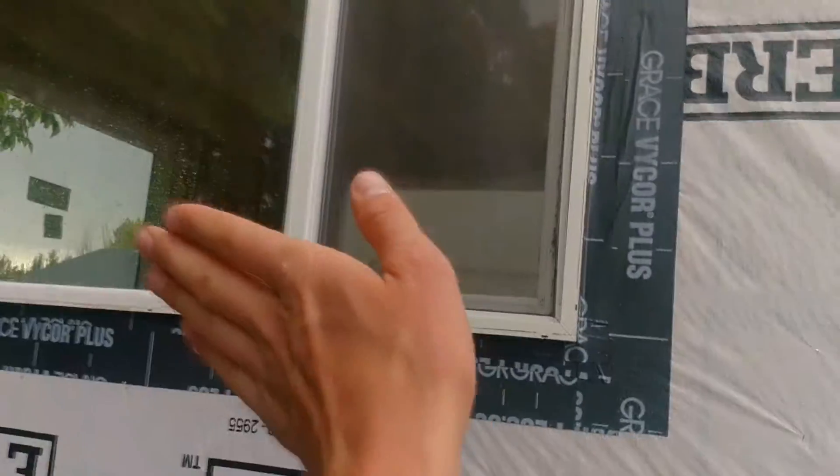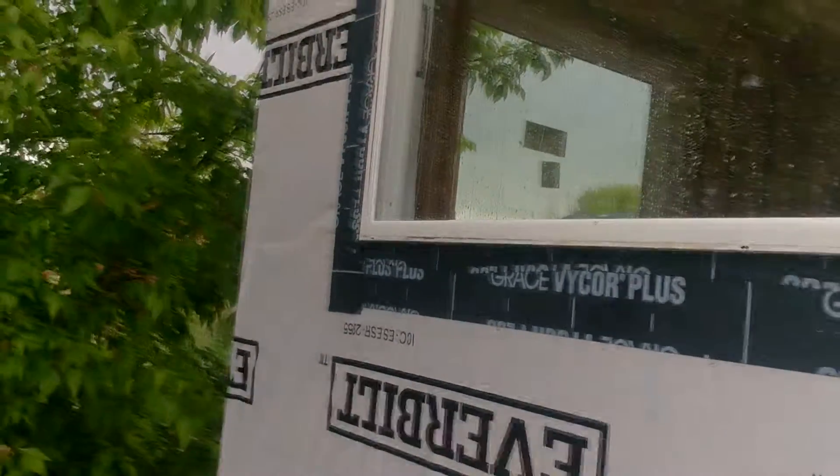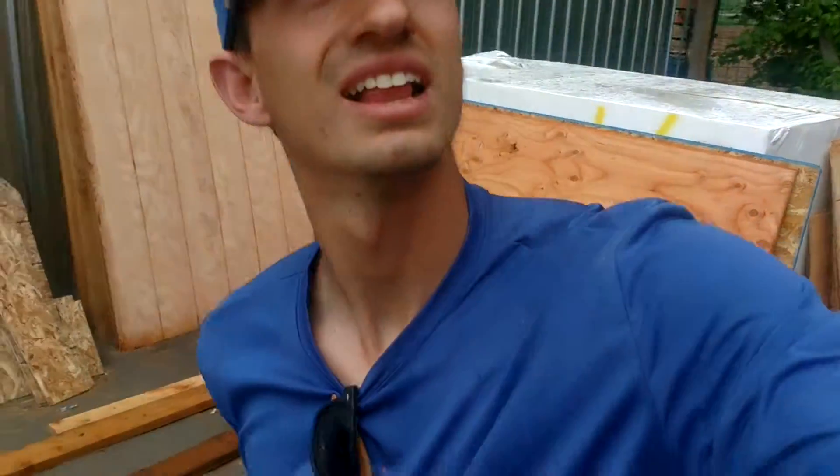These big sideways sliders are actually not sideways sliders — they're supposed to be turned vertical. You see how the drainage holes are on that edge. So we had to drill some drainage holes into these windows where they used to be. But the good news is the house is watertight, and we're going to finish the siding tomorrow.